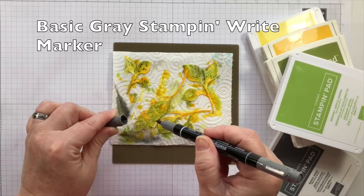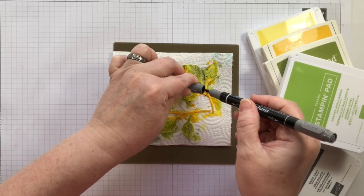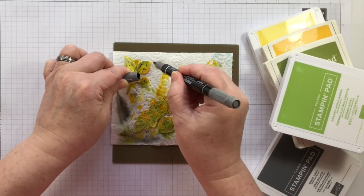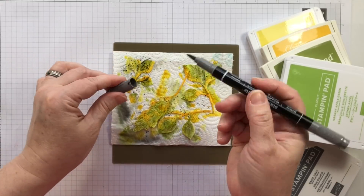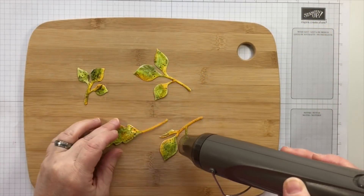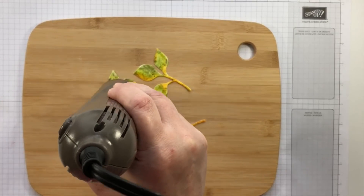For a more concentrated gray, I'm using the Basic Gray stamp and write marker, which is made from dye ink — the same ink that's in my stamp pads. By flicking the long brush end inside the cap, I can get a directional splatter that appears on the paper underneath. It may be a little hard to control, but once you get used to it you'll be able to plan where those splatters are going to land.